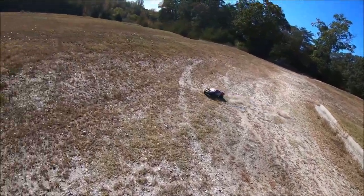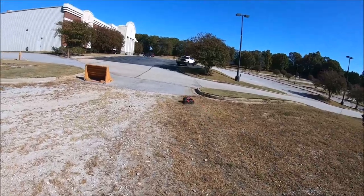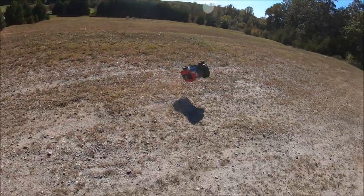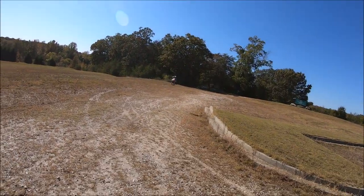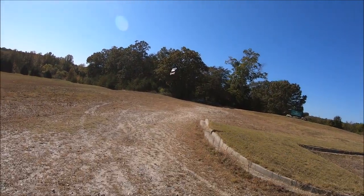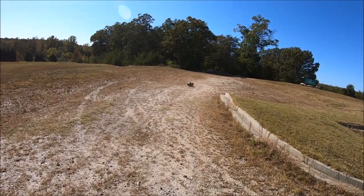Parachuted right before the ramp — had to let off real quick. Little on the back end.